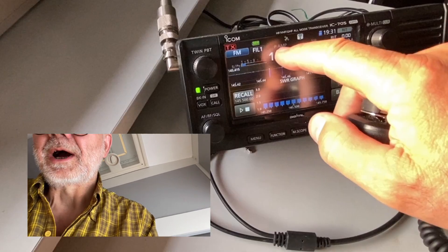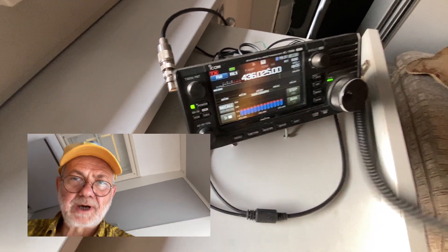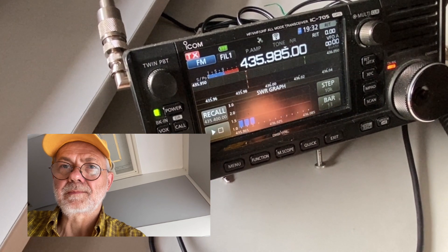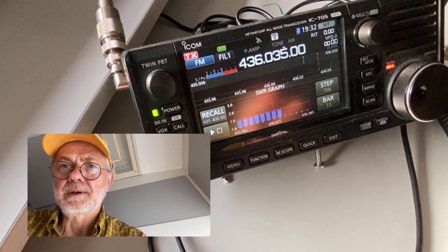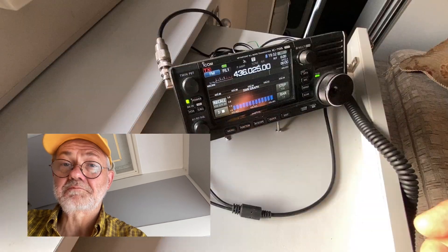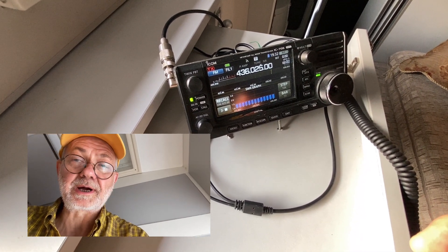I wonder how about 430 MHz? This is kind of a satellite frequency. Also less than 1.5 — no problems. I have two full-size half-wavelength antennas working pretty nicely.